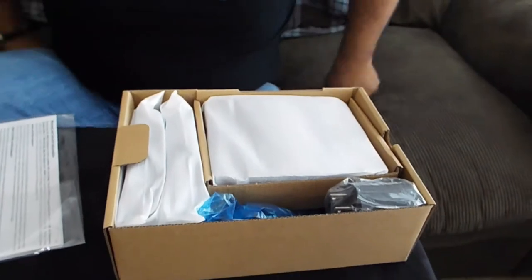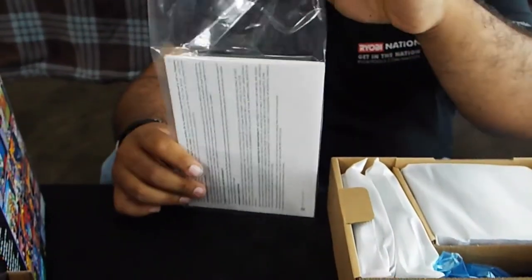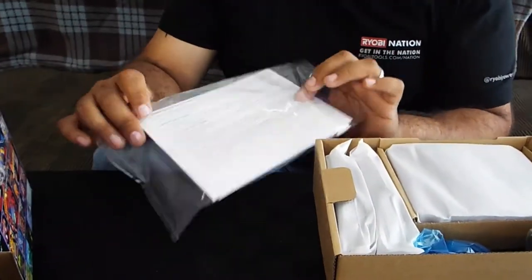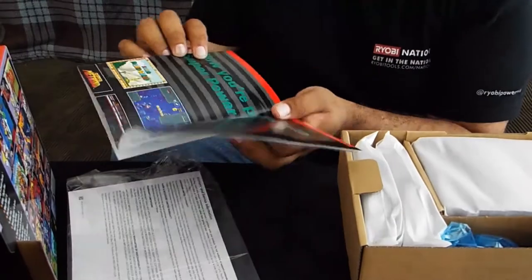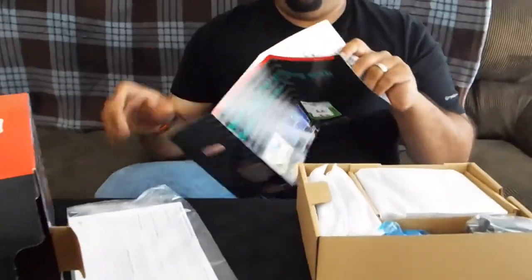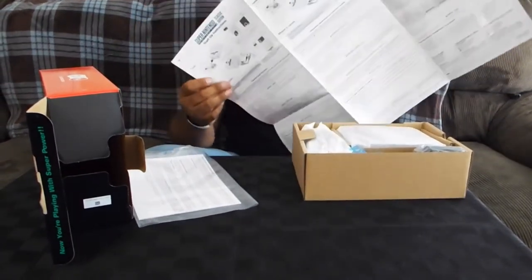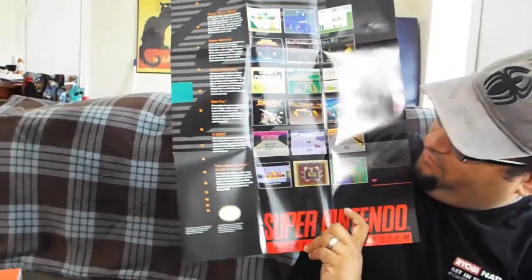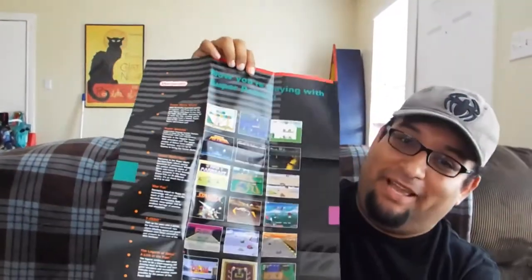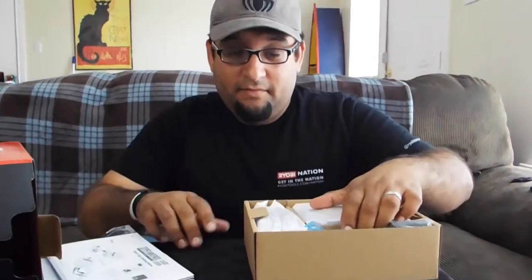Here's the inside of the box. This comes with a manual — Nintendo startup instructions and all that stuff. It also comes with an awesome poster. Wow, this looks so cool — check it out! 'Now you're playing with power — super power.' Awesome, look at that! That's so cool. We're going to keep that intact.